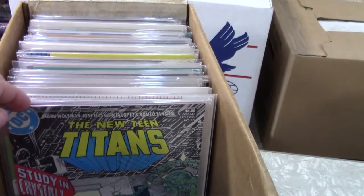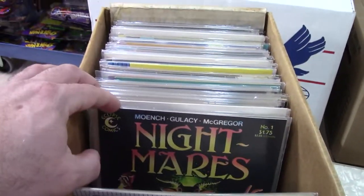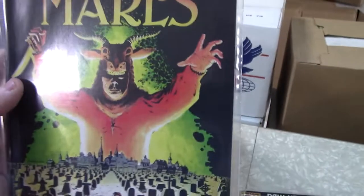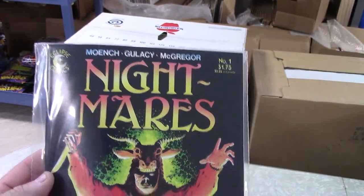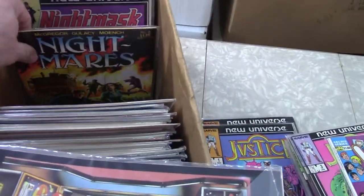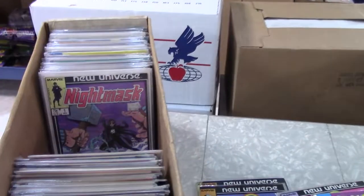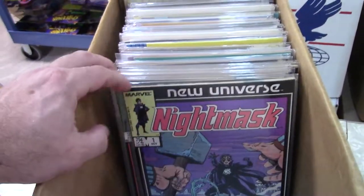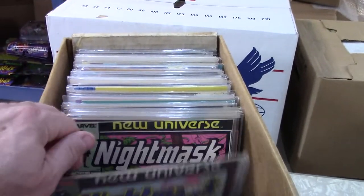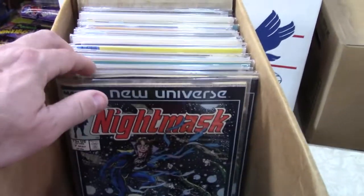Some New Mutants. Teen Titans — that was another good run, I really enjoyed that Teen Titans run. Oh, that looks like a horror book — Doug Moench, Paul Gulacy. I don't know McGregor — I might know him. I'll have to check that out, might have to put it in my horror sci-fi pile. I doubt it's worth anything.